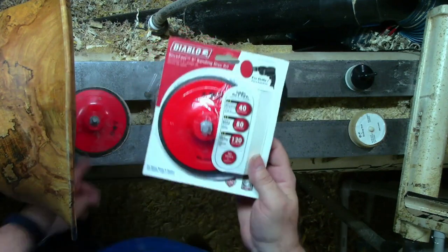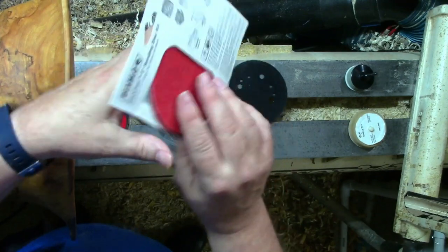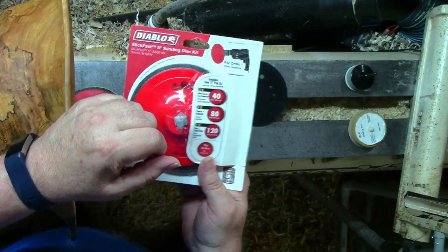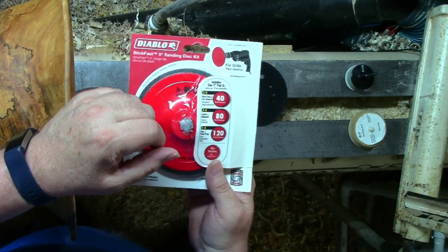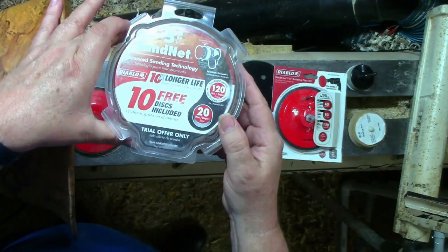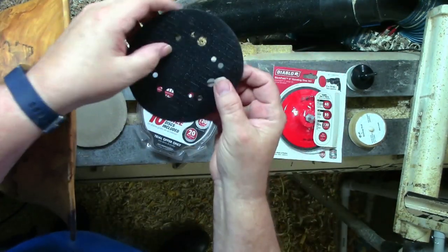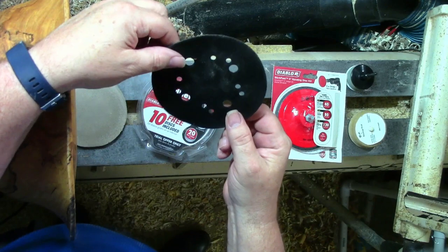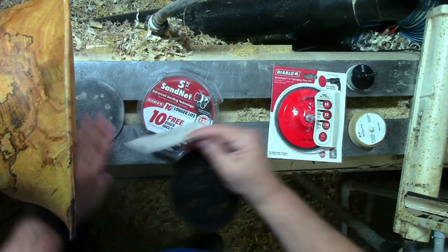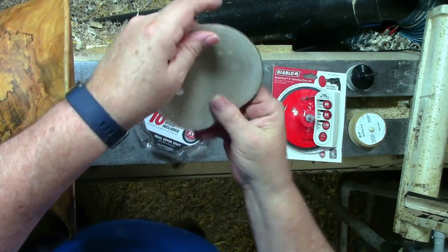This particular one's from Home Depot — it's a Diablo. It comes with stick-fast sanding paper, which means peel and stick paper. That's not a very good answer for woodturners — we're going to go through sandpaper way too fast for the stick-fast paper; that's a lot of peeling and sticking. However, if you buy the sand net sanding paper, in each package there is a velcro pad — it has hook and loop on one side and cloth on the other side — and your sand net sandpaper sticks right to that hook and loop.